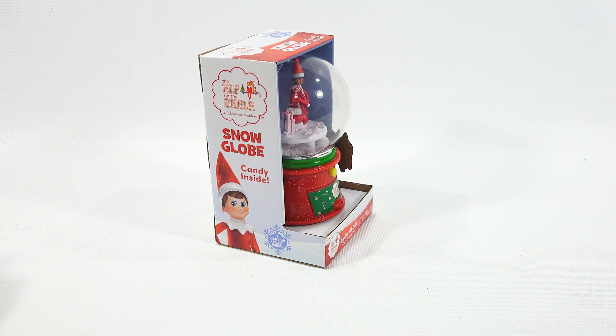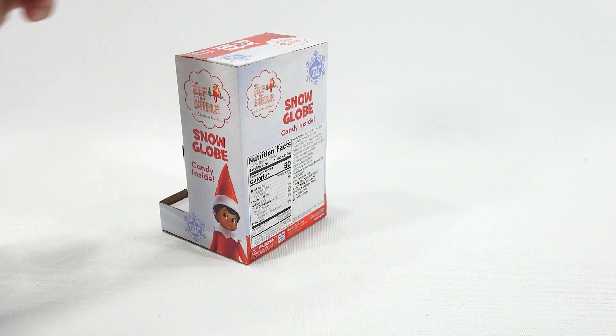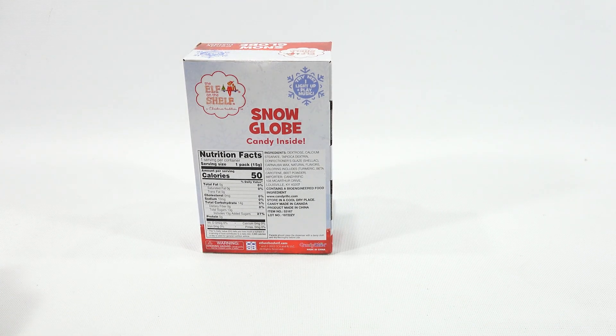The Elf on the Shelf Christmas tradition — snow globe, candy inside. It says 'Try me. I light up and play music.' I can't wait to see that. What kind of candy is on the inside? There are the ingredients. I'm guessing it's a heart candy, I'm not sure. The manufacturer is Candy-rific.